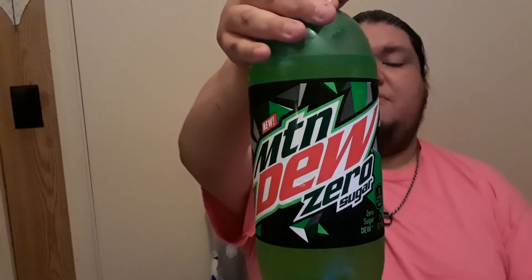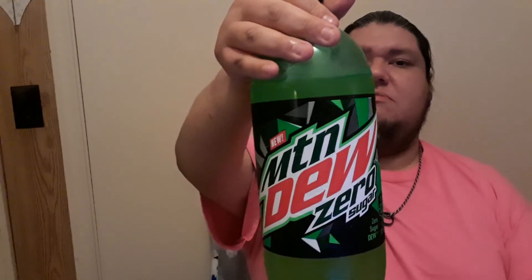This was the new Mountain Dew Zero Sugar. If you've tried it and you like it — or don't — let us know your thoughts, we'd appreciate it. Thank you for watching, please like, subscribe, and share. Let us know in the comments what you think about the review, and always remember: God loves you, so do I.